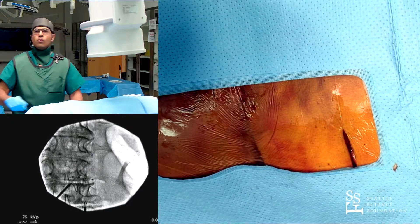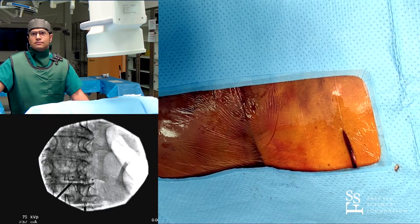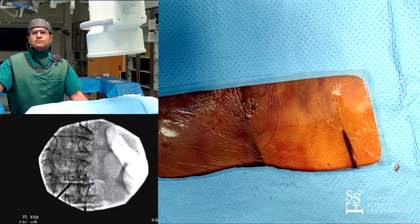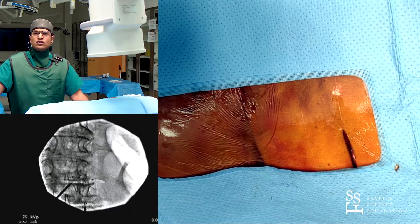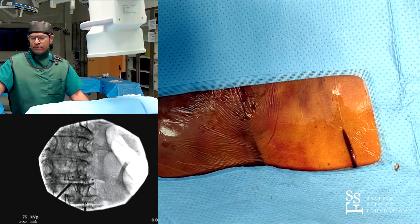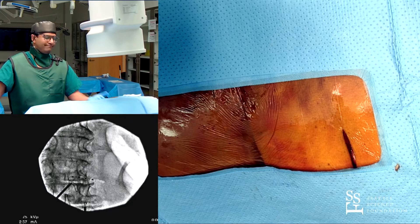Deeper is more comfortable. Deeper is harder to charge — if it's not a rechargeable system, then go deep. Deeper is way better for the patient. I've had less issues with IPG irritation with the three- to four-centimeter depth. Thank you very much.